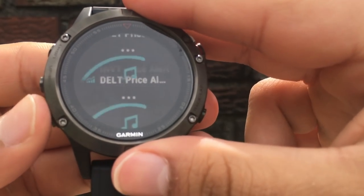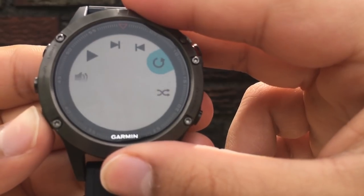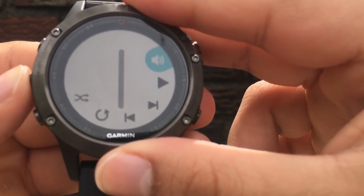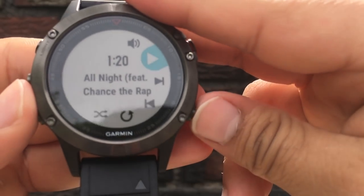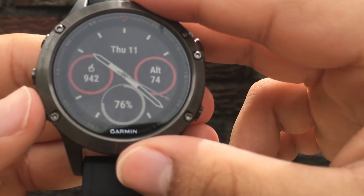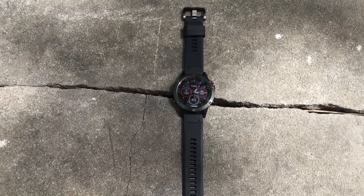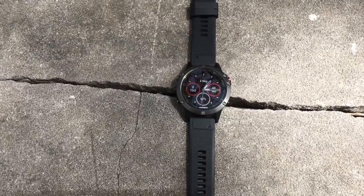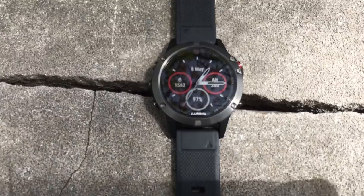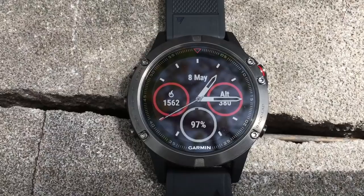There are a few shortcomings I want to point out on the Fenix 5. For starters, there's no native storage for music. If you could take this watch out with some wireless earphones, listen to music while you run, and leave your phone behind, then the Fenix 5 would be complete. Also there's no stress tracker like on the VivoSmart 3 — it's not a must have, but I assumed it would be there. There's also no rep counting functionality like on the VivoSmart 3. And finally, at that $599.99 starting price point, I think Garmin should have included the sapphire lens by default.